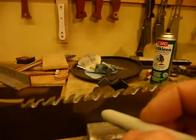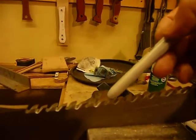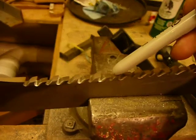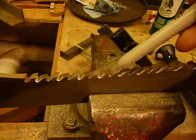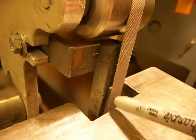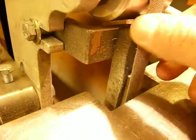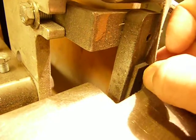Then I came back and I cut these top bevels. I cut the top bevels with the KMG grinder, which I adapted, taking my Dynafile belt platen — a little hard graphite faced with cork backing platen.